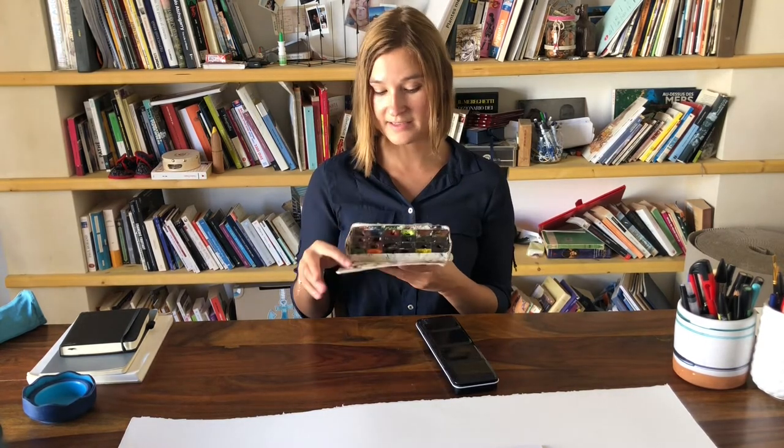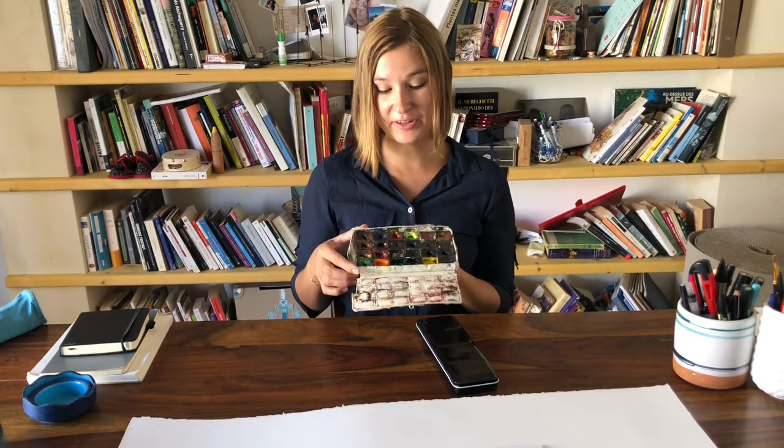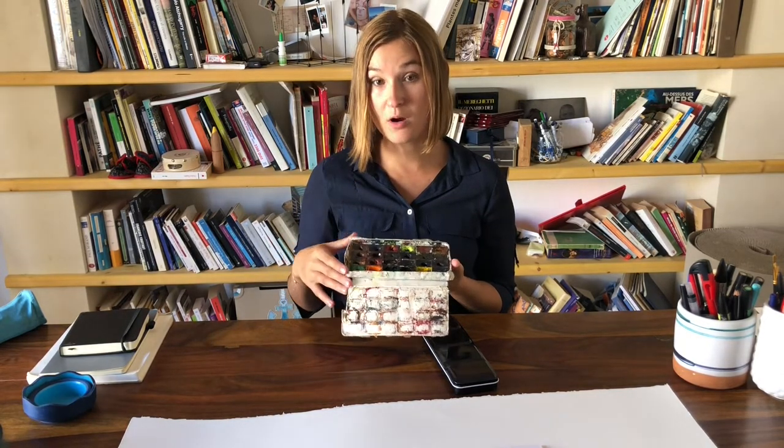The next thing I wanted to talk about is watercolor paint. I like this Russian brand Nevskaya Palitra — this set is called Leningrad. I've had this set for years, as you can see it's a bit tired, but the quality is very good and it's super affordable. Some of the colors are quite used up, but if you want you can just buy individual pans and replace them.